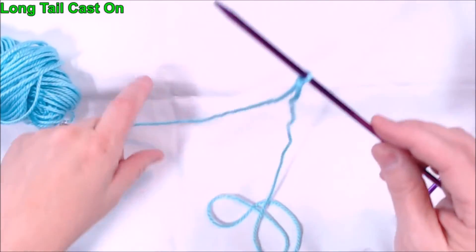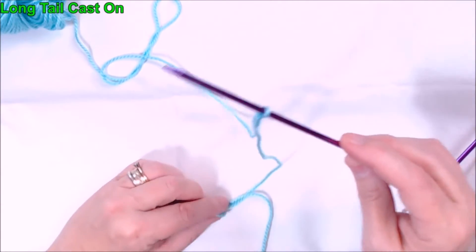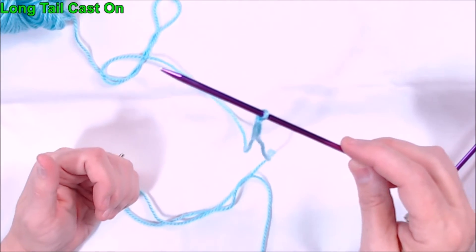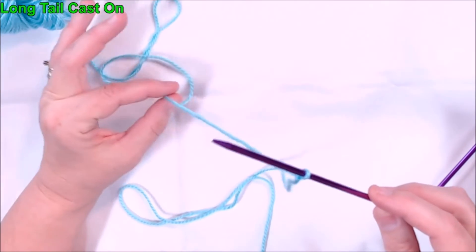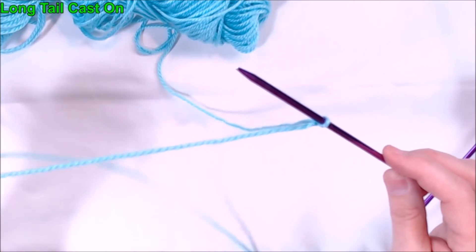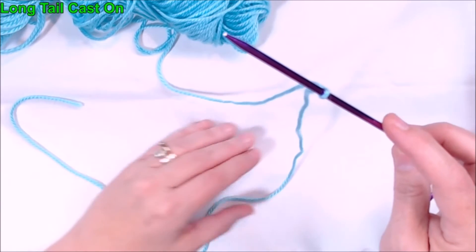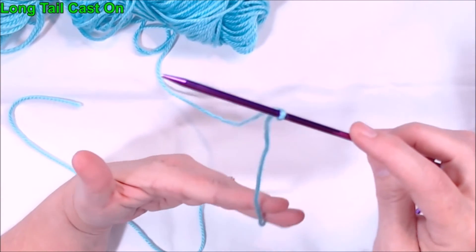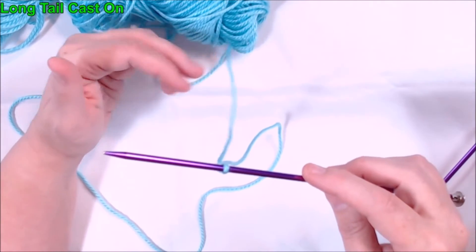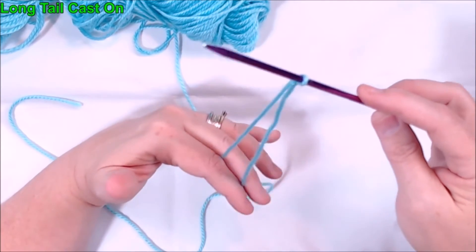I'm going to show you the way the knitting magazines and the books tell you how to do a long tail cast on, and then I'm going to show you an easier simplified version. To start, we have our thread that goes back to the ball of yarn and then we have the side that is our long tail. I put the long tail closest to me and the thread that goes back to the ball away from me. Hold your needle up so that both yarns are just hanging down.